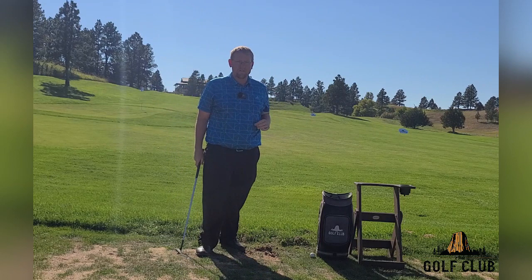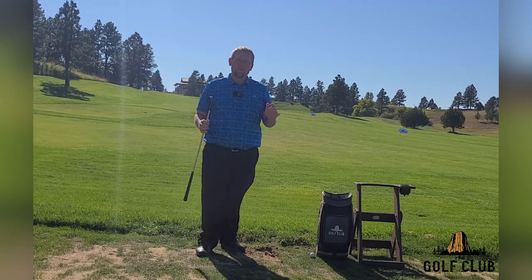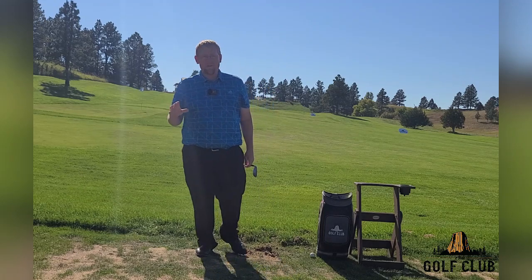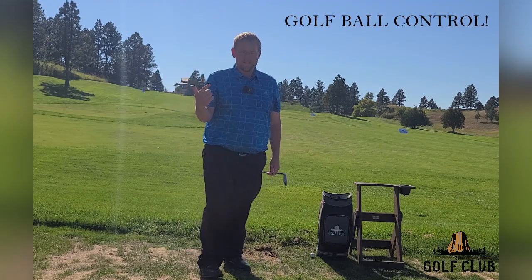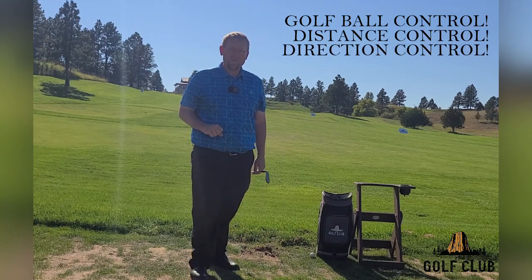If we're able to hit the golf ball first, we're able to make consistent contact and we're able to control it. That is the main thing about golf — golf ball control, distance control, direction control. If we can figure out how to do those things, that will help us in the long run.